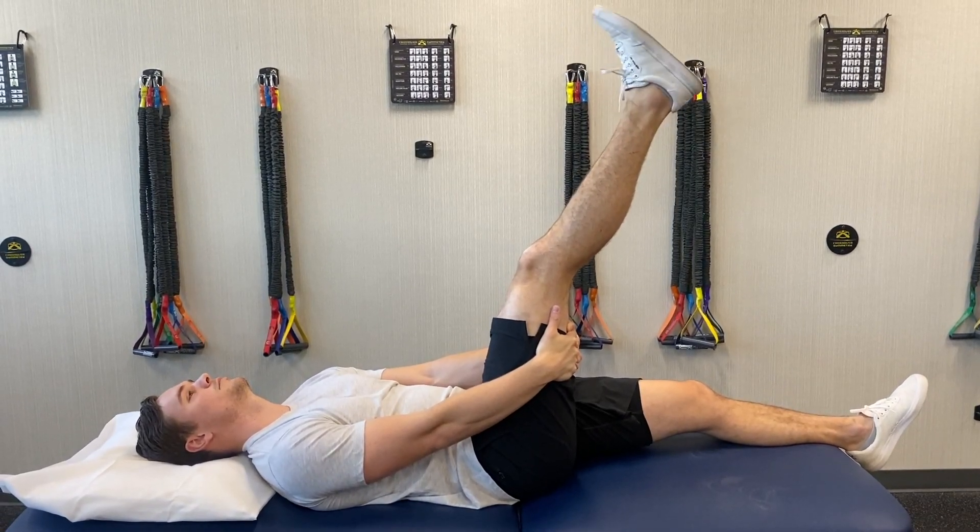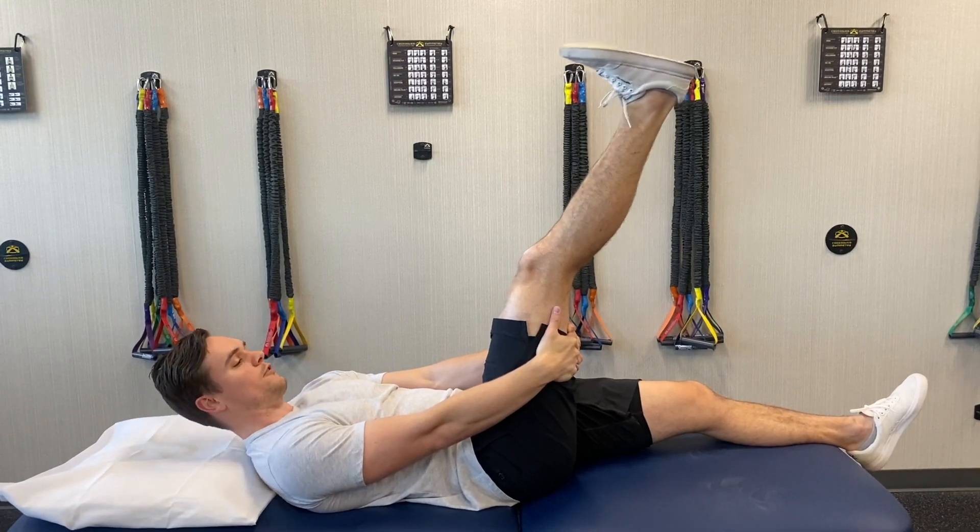I'm a little tight, mostly because of my hamstrings, but you might be able to get a little further than this.